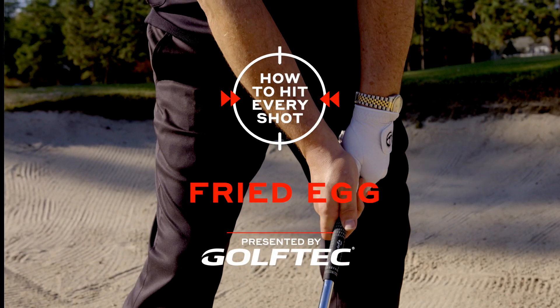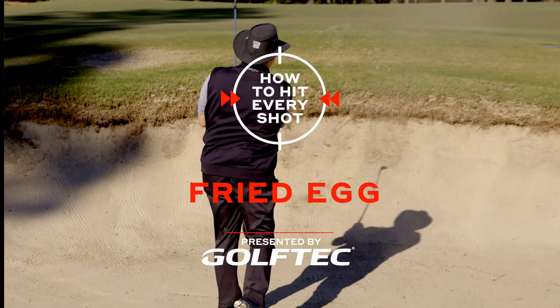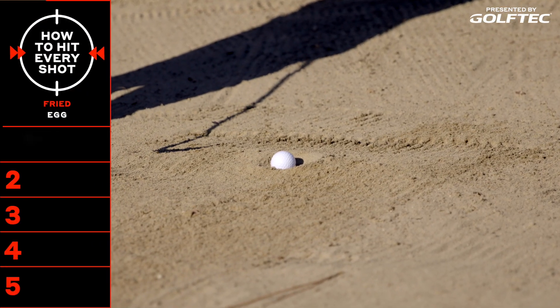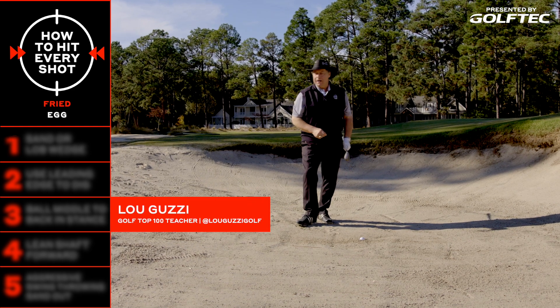I tell everybody, keep them in the fairway and also keep them on the green. And here we are in a greenside bunker, and I've got that dreaded fried egg. What are we going to do to get this golf ball out?